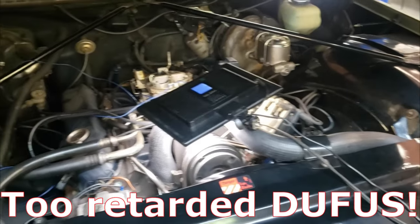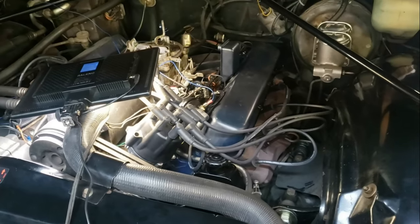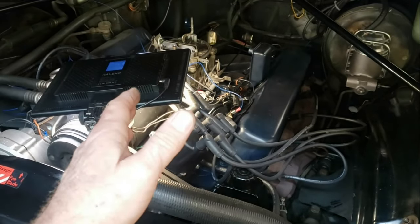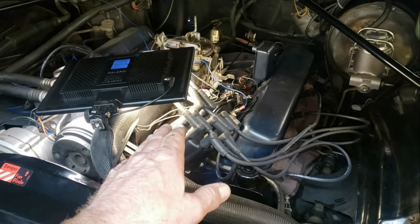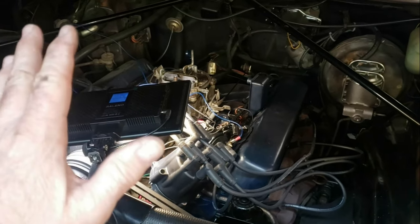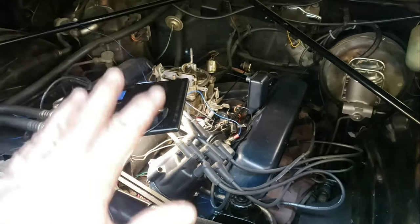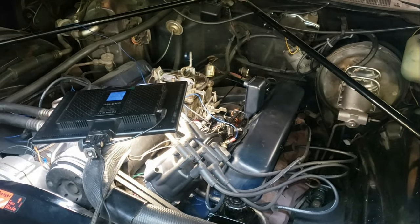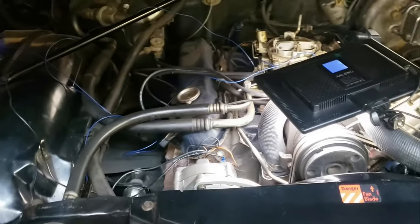I spared you the comedy — I did a test fire and had it way too advanced and got a nice backfire out of the carburetor. Once I got it fired up, I checked it with the timing light — it was way up there. I got it down to about 8 degrees above top dead center and tightened down the distributor. The motor runs fine, idles great, and seems quite smooth. There's some tuning that's going to be involved but from the initial assessment it's running really, really well.